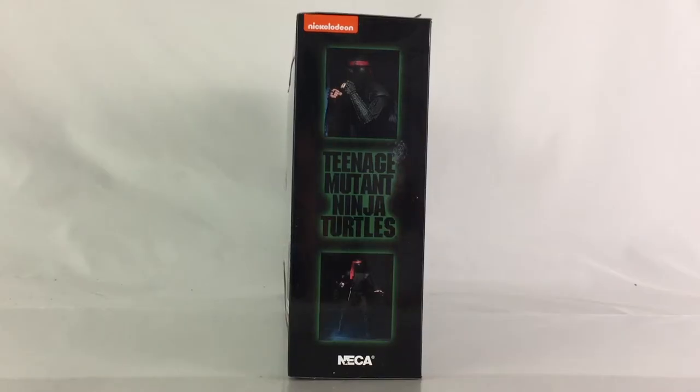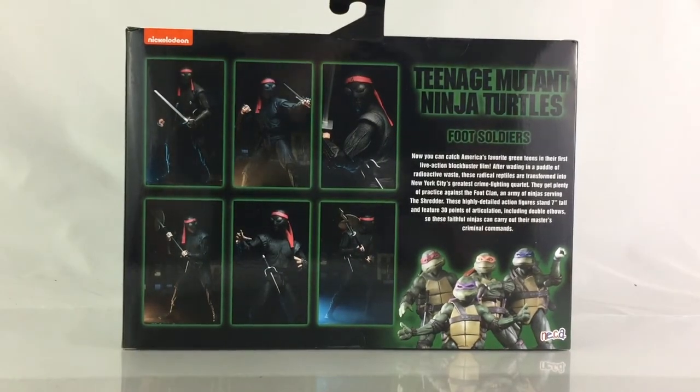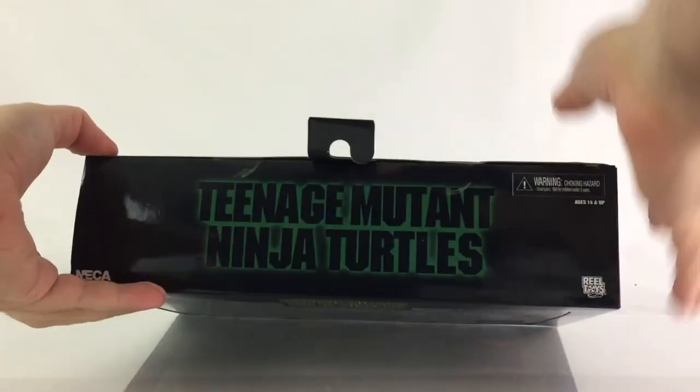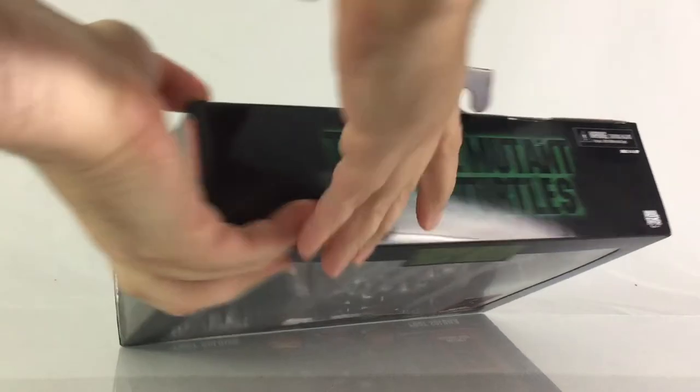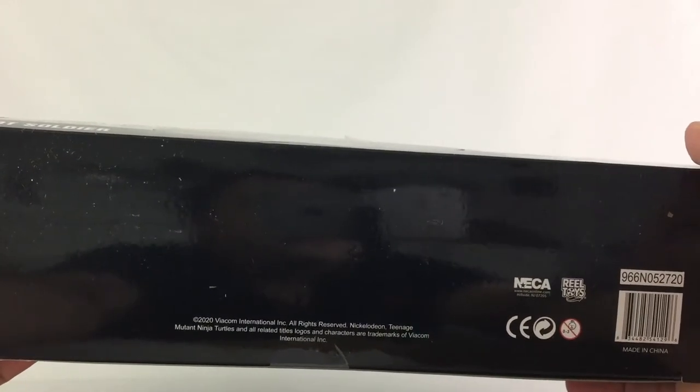Here's a look at the right side. You see two images of the foot soldiers in various poses and the logo in between there. You also see the Nickelodeon logo up on top. And here's a look at the other side — another two poses of the figure. And the back, you see more poses of the figure there, the Ninja Turtles logo, the Nickelodeon logo, images of the Ninja Turtles figures on the bottom right, and a description. On the bottom, you see all the great people at NECA Toys responsible for bringing the set together.